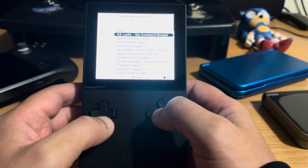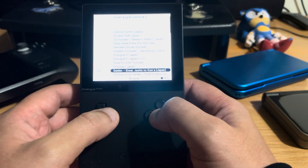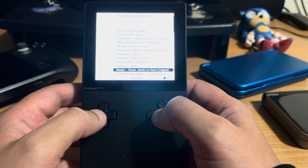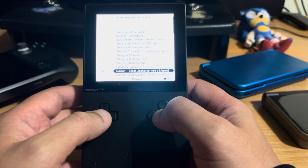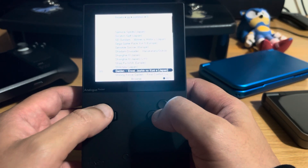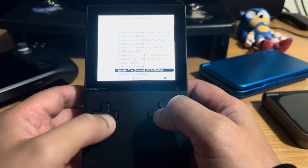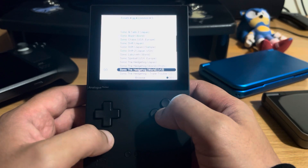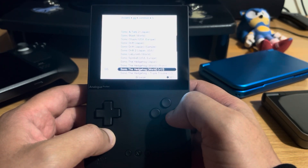The first game I'm going to play to completion on this I've decided is going to be Sonic. Even though it's a simple game and I know a lot of people are playing big RPGs as their first game, my first console was Game Gear and the first game I owned was Sonic, so that's going to be the first one I want to complete. Let me just show you how it runs.